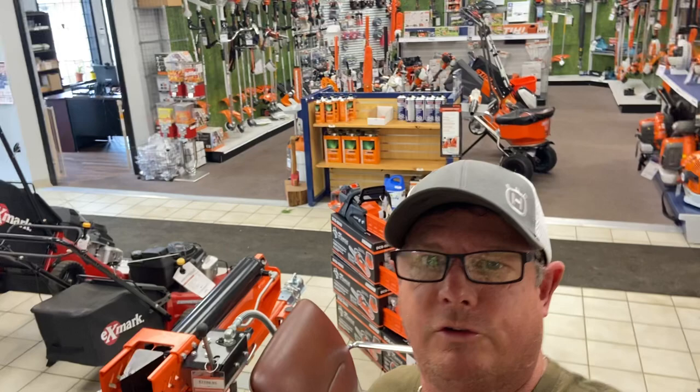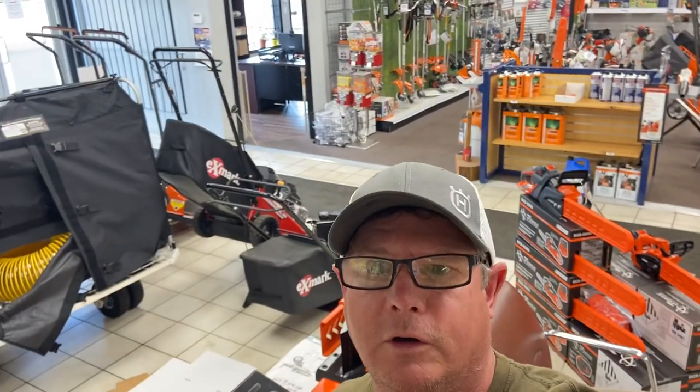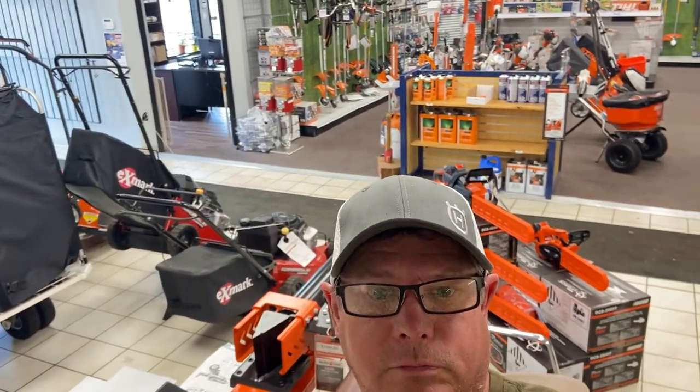Check out our online store and order up some West Coast Saw stuff — we even got t-shirts. Bye!